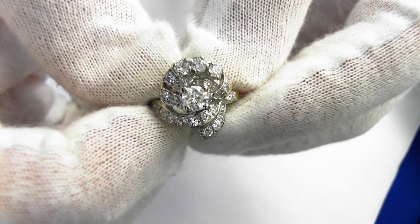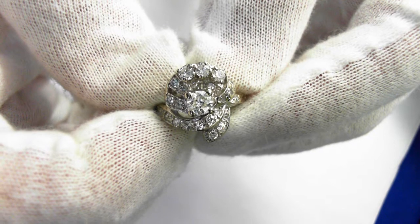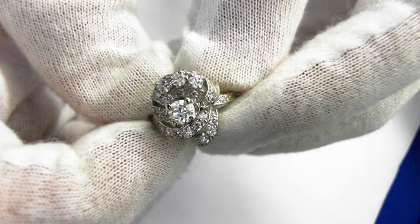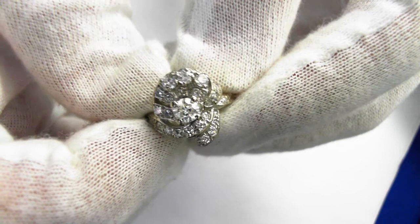The center round cut diamond has an estimated weight of one-third of a carat, G color, SI2 clarity — a very nice SI2 as you can see from the diamond. You can't see anything, just some feathers.